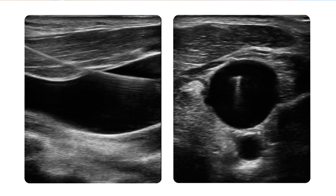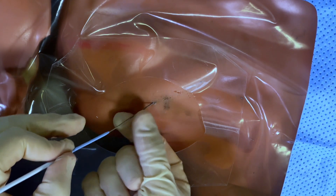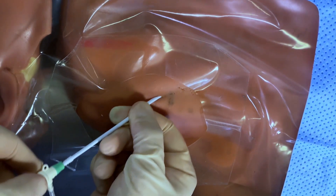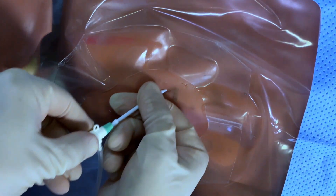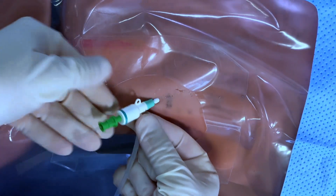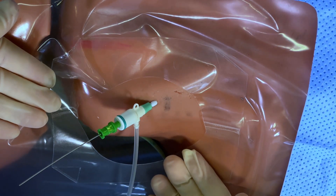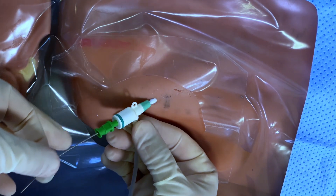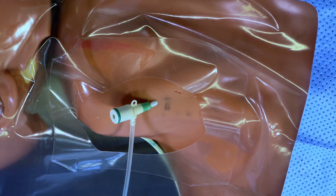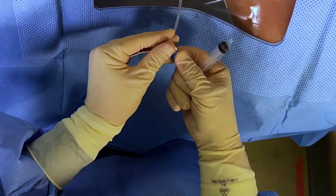Using standard Seldinger technique, place the sheath, advancing the sheath and the dilator as a single unit over the wire until the sheath is hubbed. Stop immediately if there is resistance. Withdraw the wire and the dilator as a single unit from the sheath. Once all that remains is the sheath, aspirate blood to confirm placement.